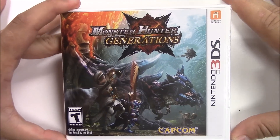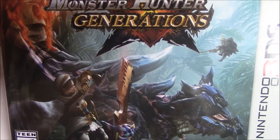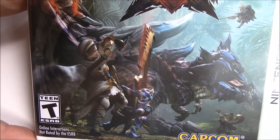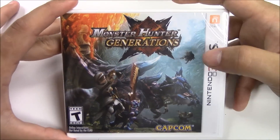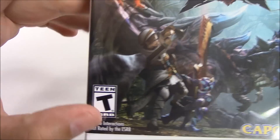From the front cover you can see all the jobs or classes basically taking down this giant dragon. Pretty awesome — I always love the art when it comes from Monster Hunter. They have the most epic monsters.